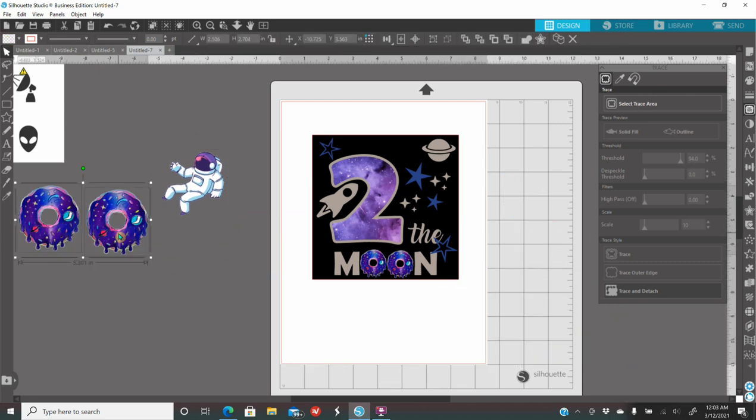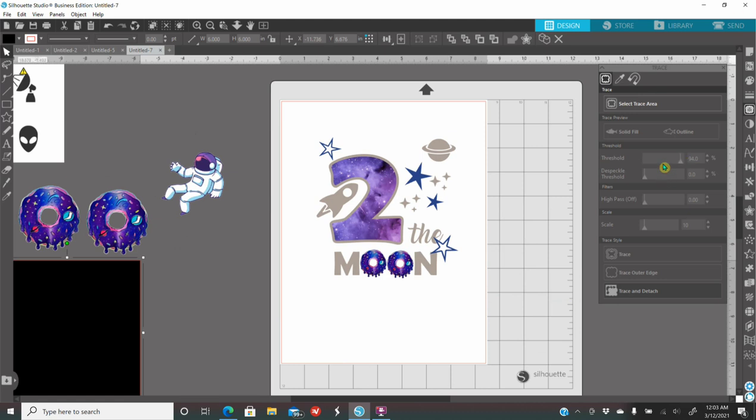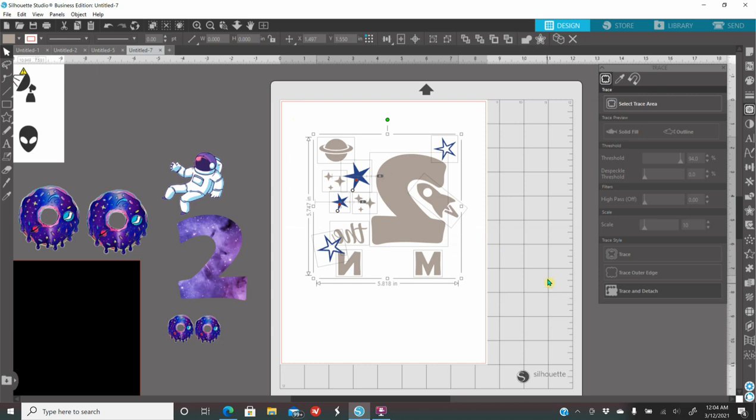Let's get ready to cut. I'll remove the black rectangle — I no longer need it. When you're going to cut HTV, make sure that you mirror your image — flip everything horizontally. But wait — your HTV patterned vinyl you do NOT need to mirror. So the number 2 stays just like that. These 2 donuts — because I'll be using dark transfer iron-on, you do not mirror that. Everything else is going to be cut out of regular HTV, so I'm going to select everything, right-click, flip horizontal.